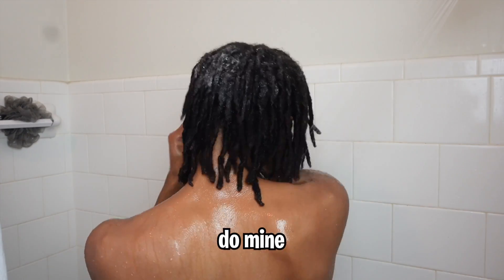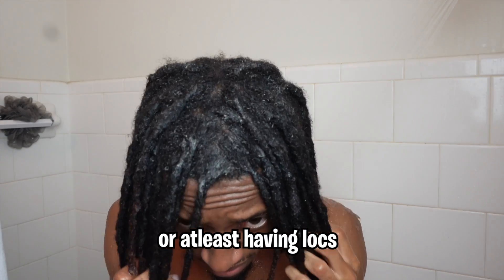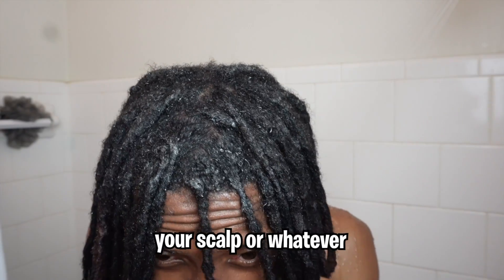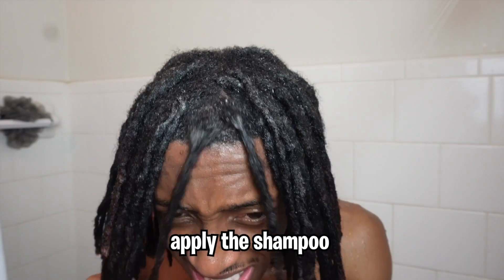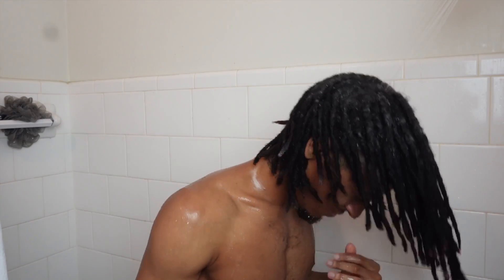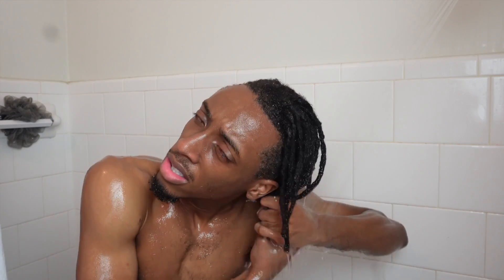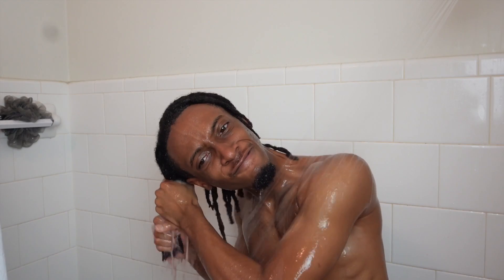Scratching your scalp feels so good, especially when the locticians do it. I think that's the best part of getting a retwist. I'm really trying to apply this shampoo throughout my locks and rinsing it out — basically doing the first step when it comes to washing your hair. I got all this shampoo in my face. Later on you're gonna see my eyes are gonna be hella red because the shampoo gets in your eyes.